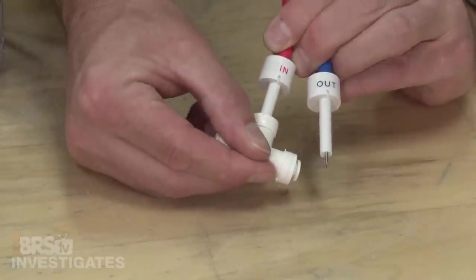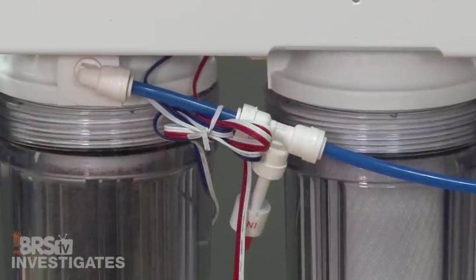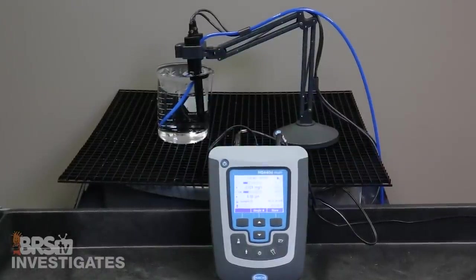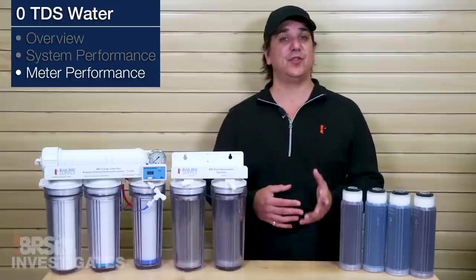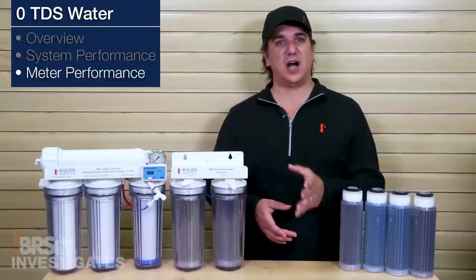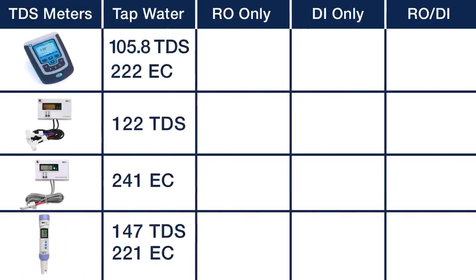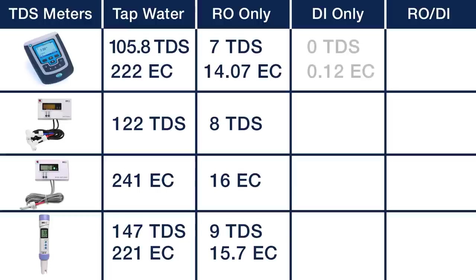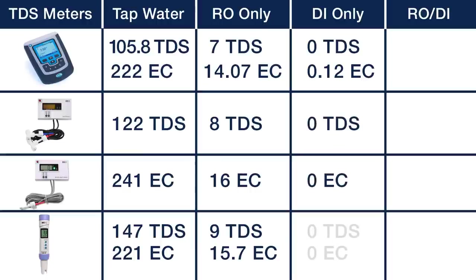This is why the inline versions like the DM2 and DM2 EC are much more popular — there is very limited chance for contamination while the water is still inside the tube flowing consistently over the probe sensors. With the Hawk sensors we normally use a 1000 milliliter glass beaker and flow water to the bottom with the probes above it, then allow it to turn over for 30 minutes before taking a measurement. Looking at RO only: the Hawk TDS is 7, EC 14.07; the DM2 8 TDS, DM2 EC 16 microsiemens; the COM100 TDS 9.8 and EC 15.7 — all pretty close to each other. Looking at DI only: the Hawk TDS is 0, EC 0.12; the DM2 and DM2 EC both 0; the COM100 TDS 0 and EC 0. Everything is reading the endpoint pretty accurately.